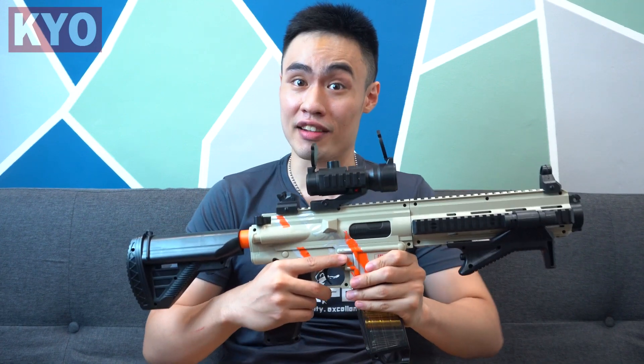Holy moly! Hello! What is up guys. I'm your host Gordon and welcome to another "what in my video." Today we got ourselves an M4-16 which is capable of performance full automatic shell ejecting blasting.